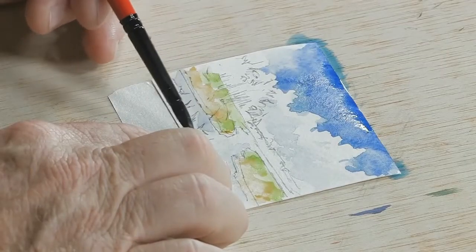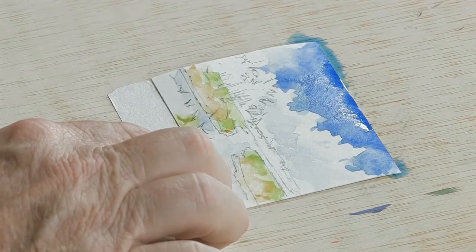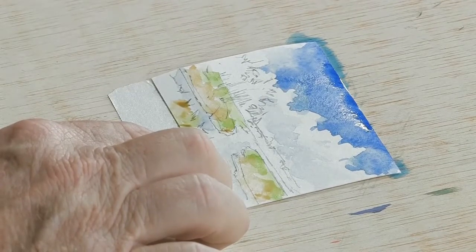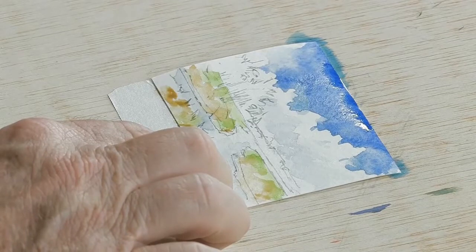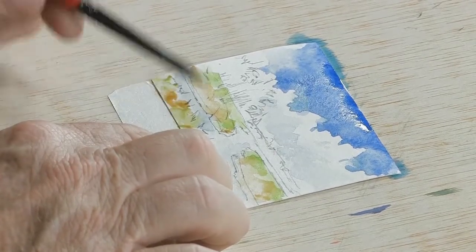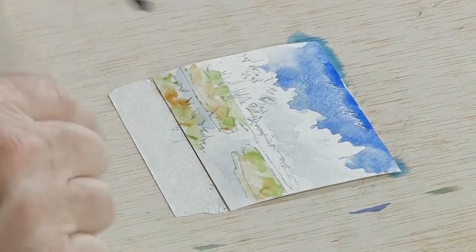Watch what I do here — just adding a little bit of green and a little bit of ochre as well. Now I'm not mixing the colors together in a pot — I'm putting them next to each other. So when I say I'm putting a little light green and a little yellow ochre, they're not on top of each other. So now you can start to see how the grass is developing here.